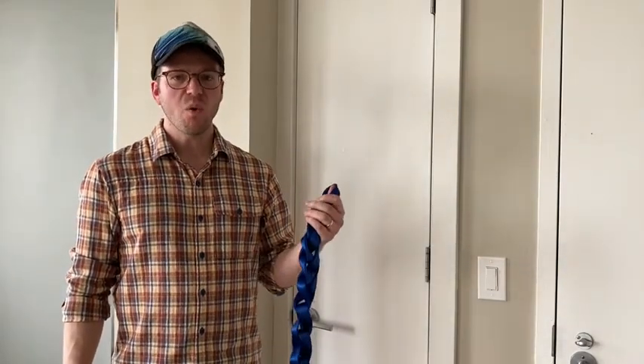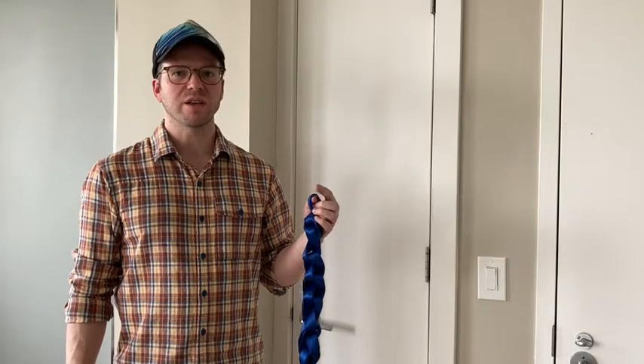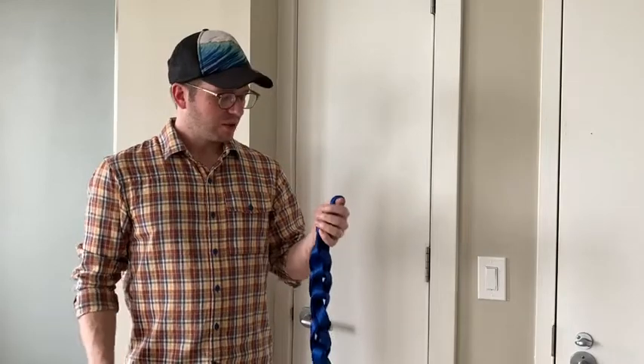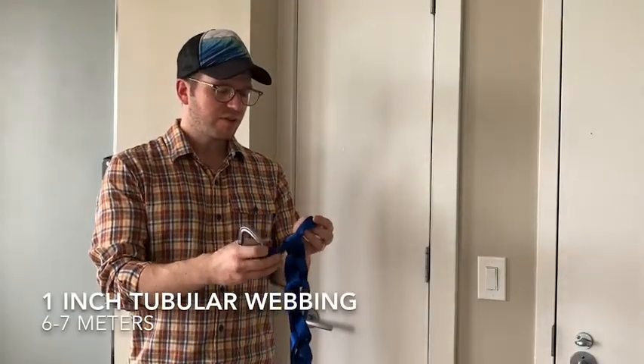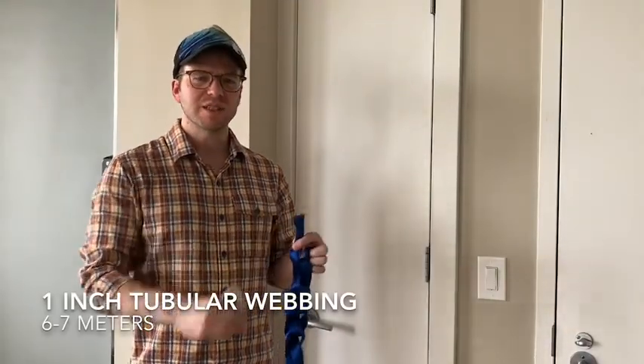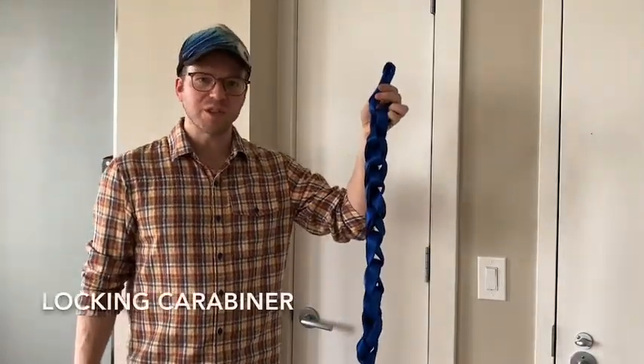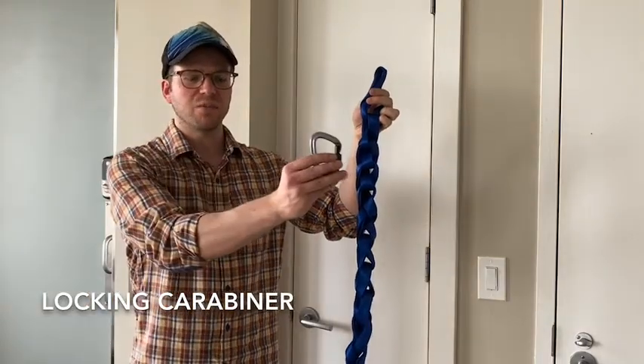In this video we're going to talk about how to make a hasty harness, which is essentially an improvised climbing harness. To do so we need just a small amount of gear — gear you might have on a climbing trip or as part of a search and rescue lightweight kit. You'll need about six meters of one-inch tubular webbing and one carabiner.